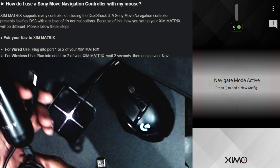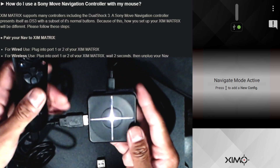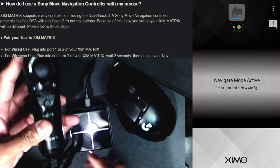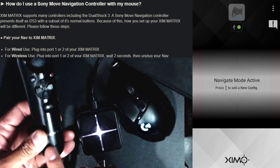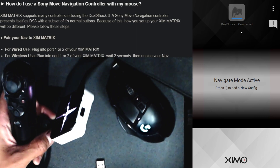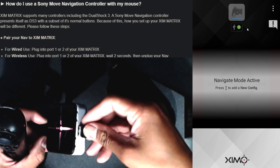You can use it wired or wireless. I'm going to go ahead and plug the Sony Nav into number two here, which is the left side. You can see it's not connected yet — there's no movement, nothing you can do. Plug it in and now it is functional. When it's wired, it will present itself as a Sony navigation — it will be the DualShock 3 when connected.